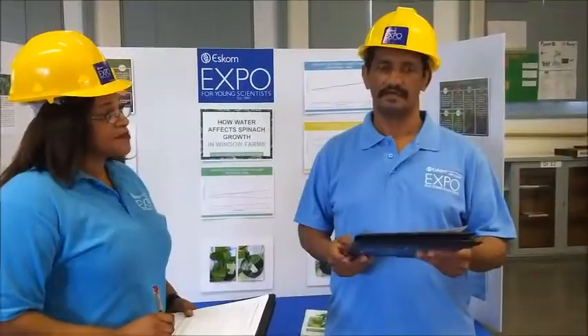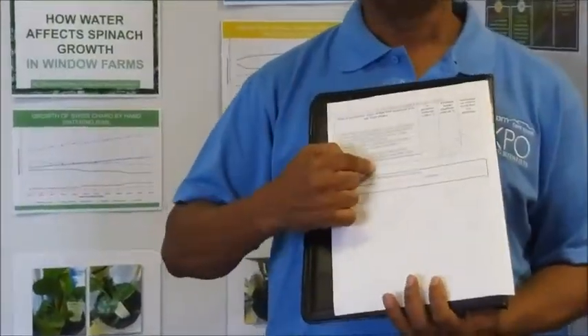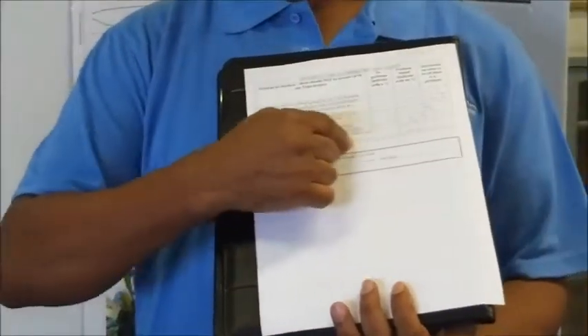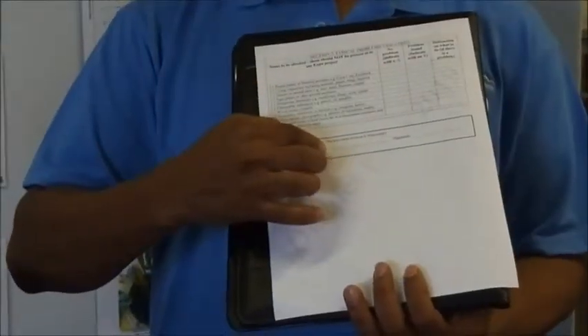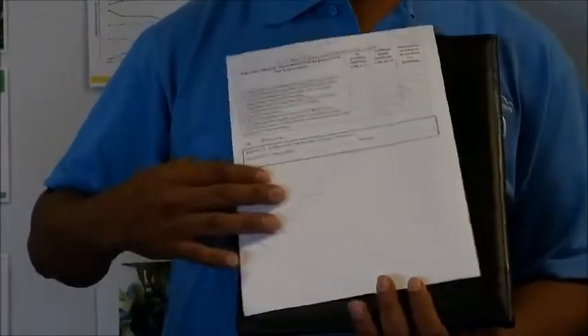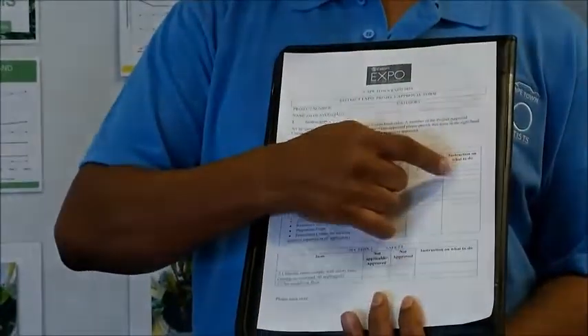They use a form to check if the project is ready for judging. The form looks like this. You can see at the end that there is space for the project approval team member to show that your project is ready for judging or not. There is also space for the team member to show what you need to do if something is not correct.